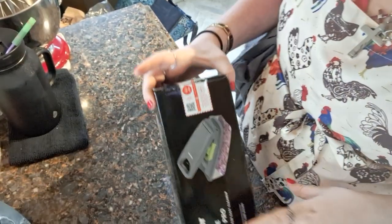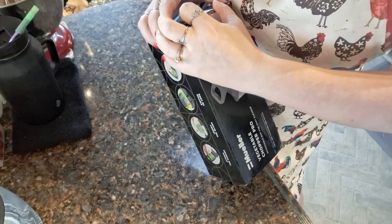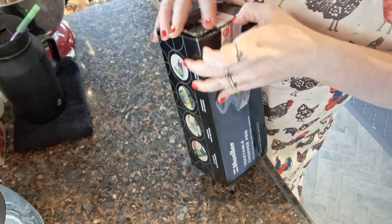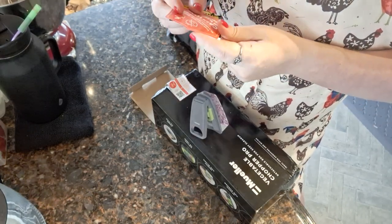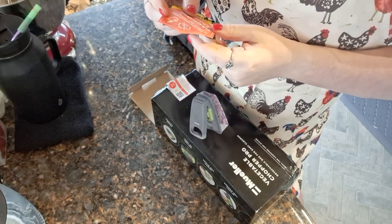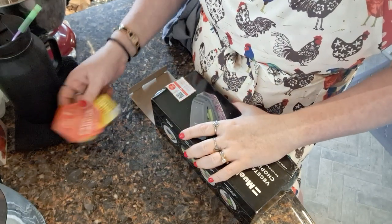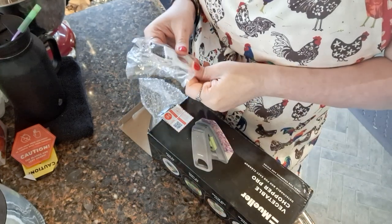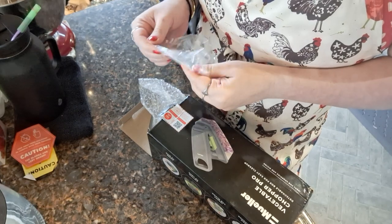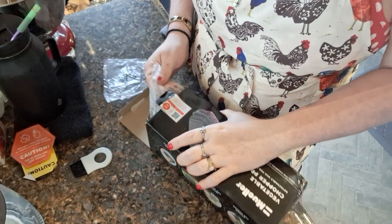This is what it comes with. It has a little thing here that says keep away from children, be careful with your fingers — the blades are very sharp. And it's got this doohickey on it, which I guess is for cleaning it or something.